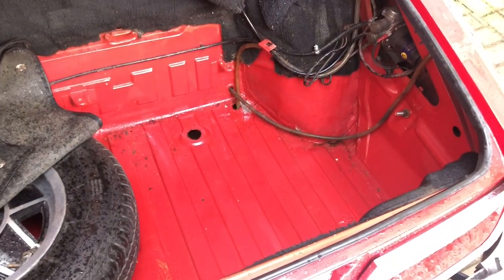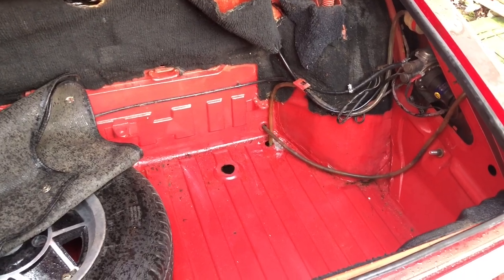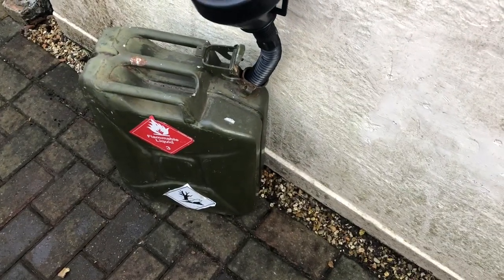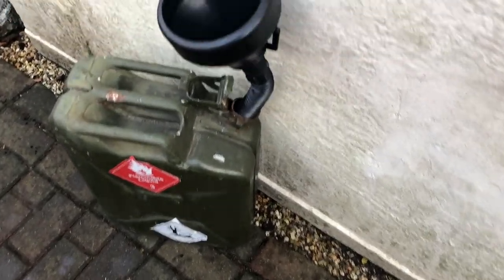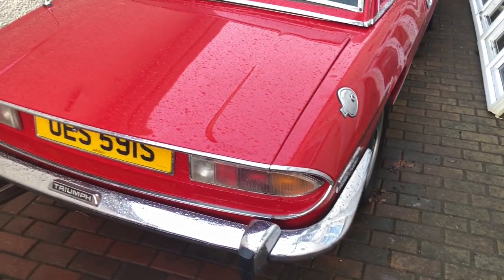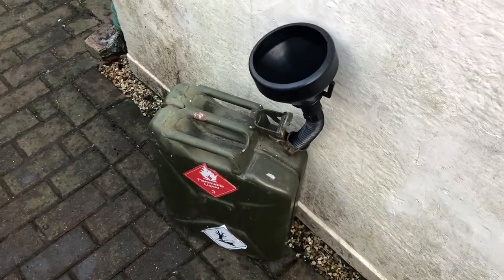Meanwhile I'll put everything back in temporarily until next weekend when hopefully it's not raining quite so hard. We've found an old jerry can with some fuel in, so I'm going to pour the remainder of the tank back in here, having shut up UES 591S until we can sort this tank issue out.